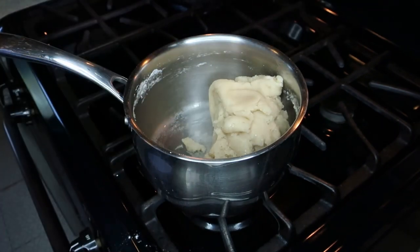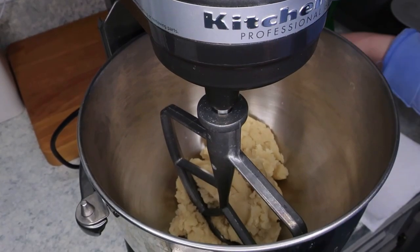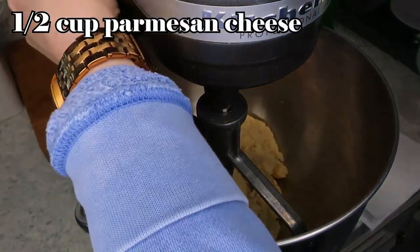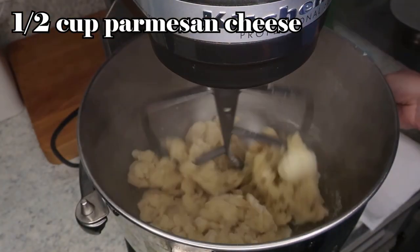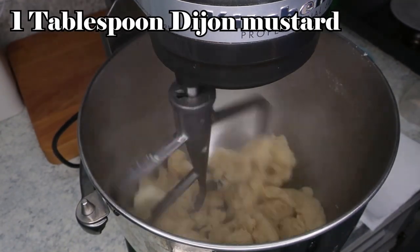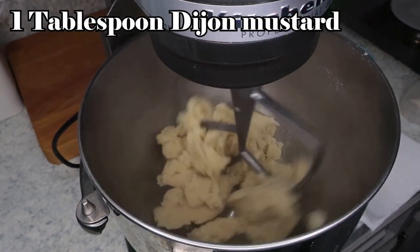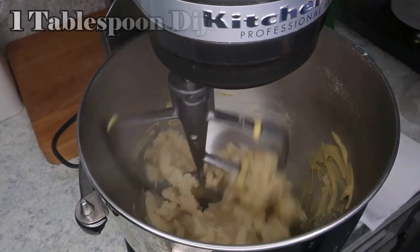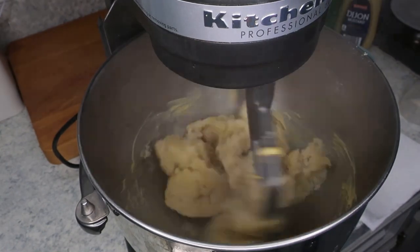I'm adding in a half a cup of parmesan cheese, one tablespoon of dijon mustard, and then once that is incorporated, I'm adding in three large eggs, one at a time. You want to wait in between each egg to make sure that it gets incorporated.